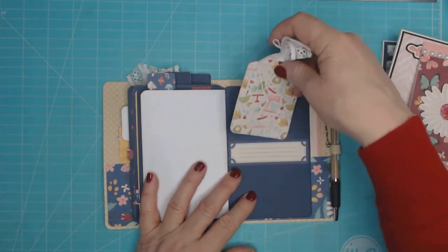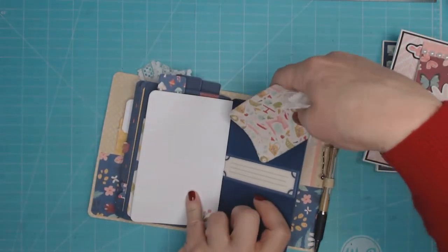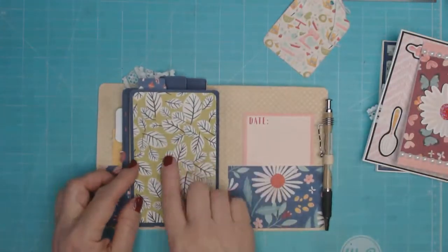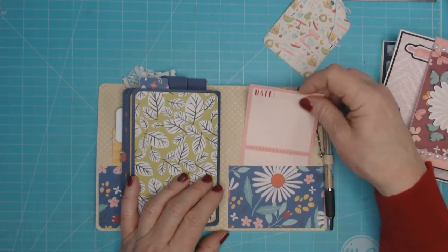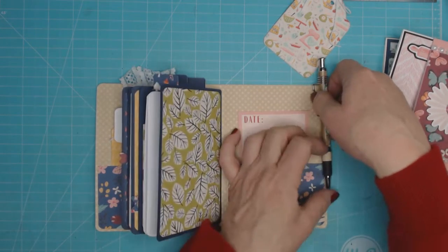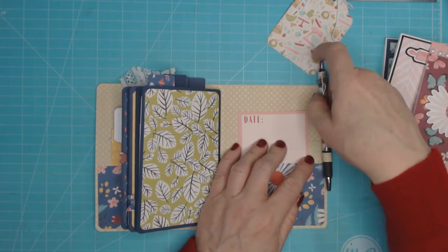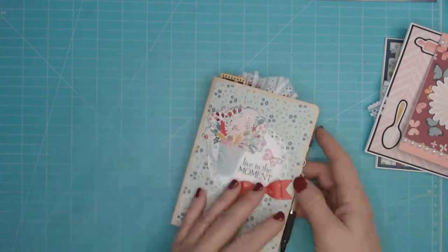I used my Graphic 45 template to create a little tag that slips under the belly band. The back pocket features another piece of ephemera from the collection, and there's also a little pen holder — I used my Country Craft Creations pen and sized the holder so the pen fits snugly. And that's the back of the journal.